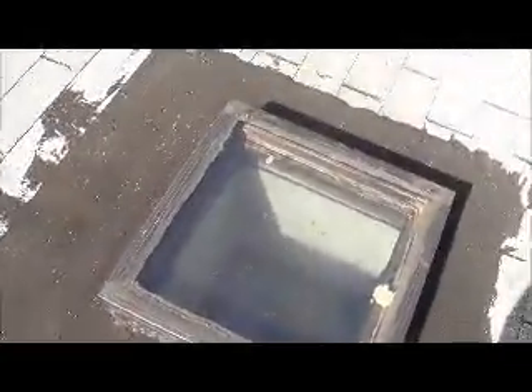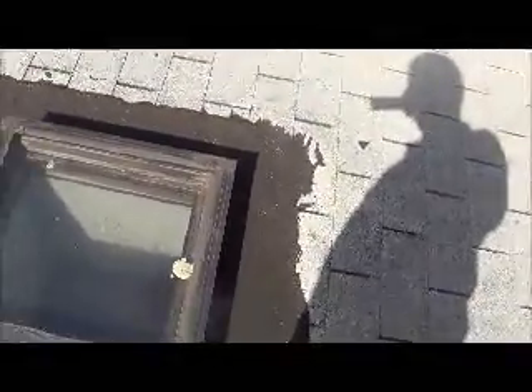They need two new skylights — this is the addition on the rear. Somebody tried to seal it all up with cement, or something similar, but it all cracked up and leaked. So they need two new skylights, curb mount flat clear.